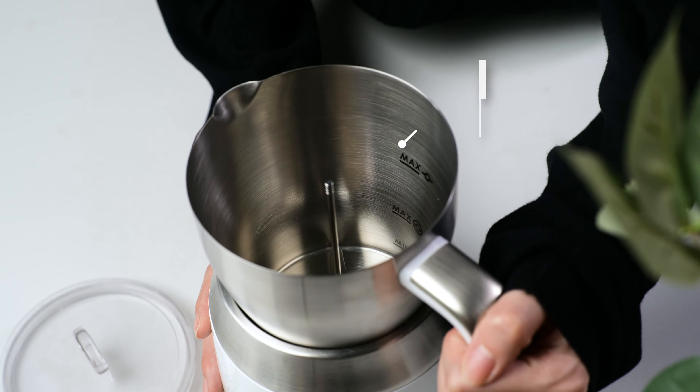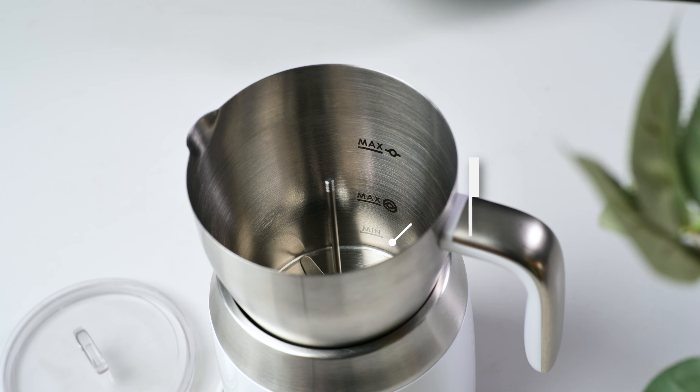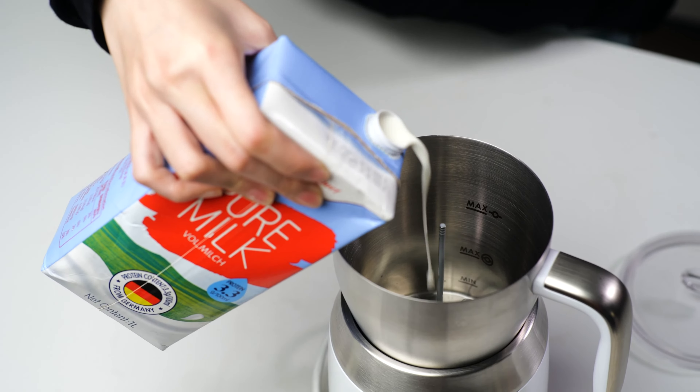The first max milk level indicator is for milk heating and hot chocolate — about 21 ounces or 600 milliliters of milk. The second max milk level indicator is for milk frothing — about 11 ounces or 300 milliliters of milk. The minimum milk level indicator is for milk heating and frothing — about 3.5 ounces or 100 milliliters of milk. Fill the milk frother up to one of the three milk level indicators.